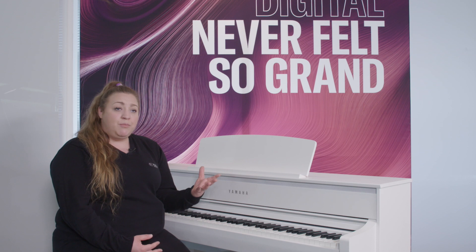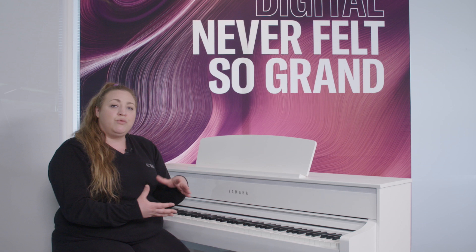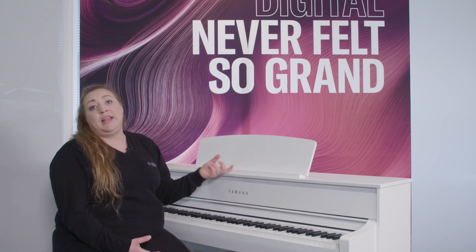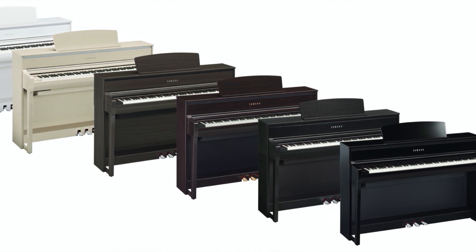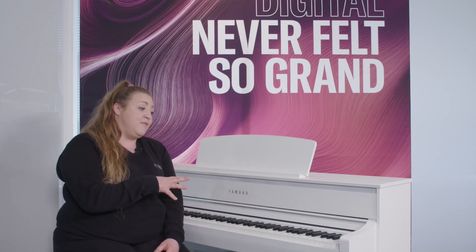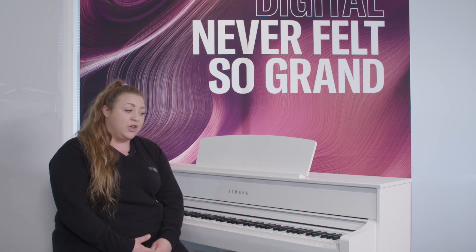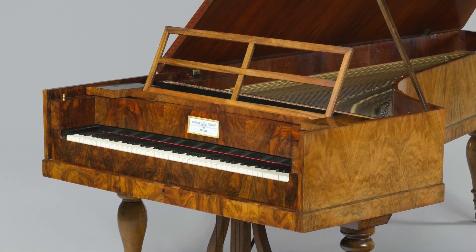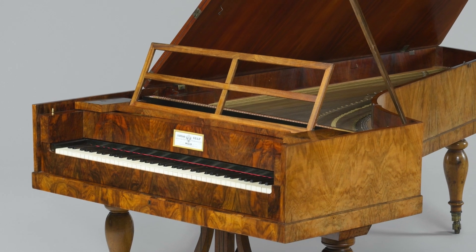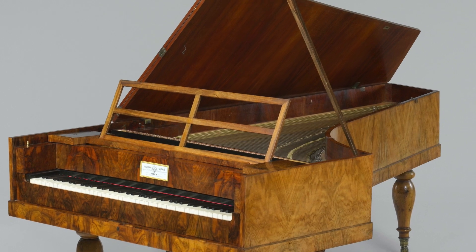Not only has the speaker been improved, the overall style of the instrument has been enhanced to give a more sleek overall design. This particular model is the matte white finish and it's available in a range of other finishes. A particularly interesting new feature of the 775 and the 700 series generally is the Forte piano feature — particularly for classical players. If you're looking to play something in the style of Mozart or Chopin, that can be done really easily just by selecting that particular artist from the drop-down menu.